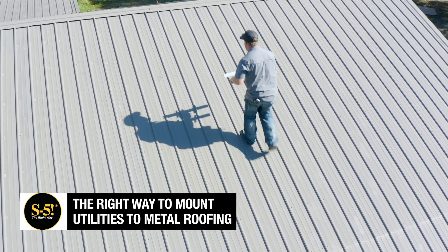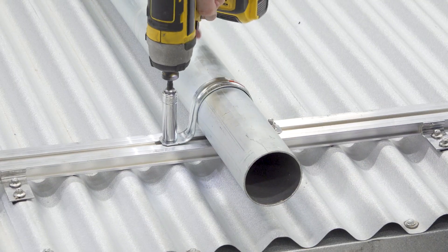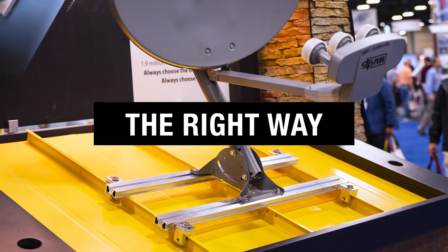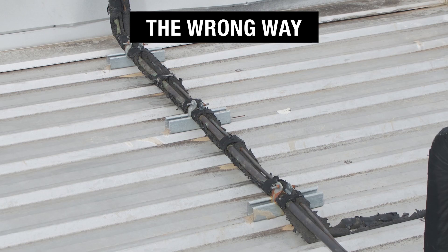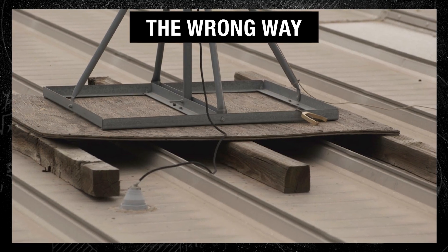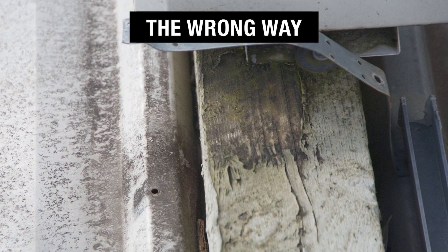When it comes to mounting utilities like HVAC, satellite dishes, and conduit or piping to metal roofing, there's a wrong way to do it and the right way. The wrong way involves securing rooftop utilities with wood, steel blocking, or concrete. These methods cause corrosion and other issues on metal roofs, compromising both the equipment as well as the integrity of the roof itself.